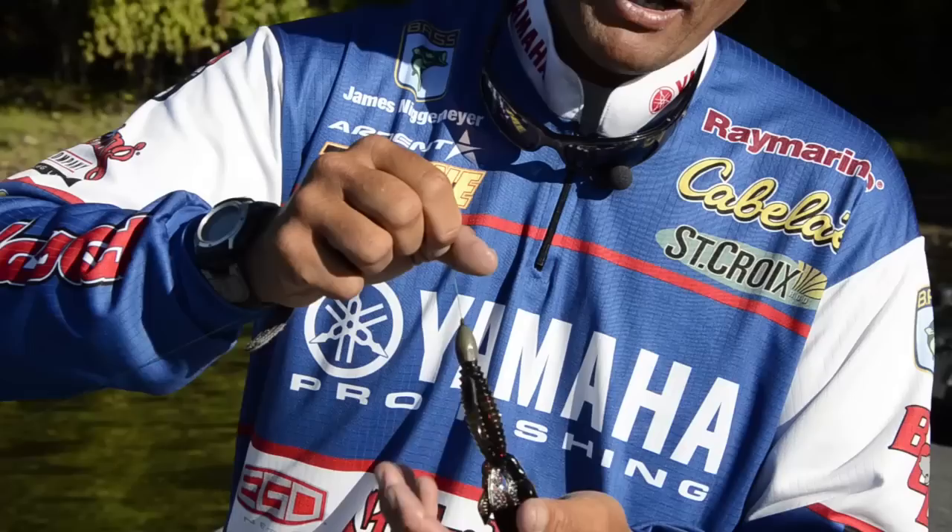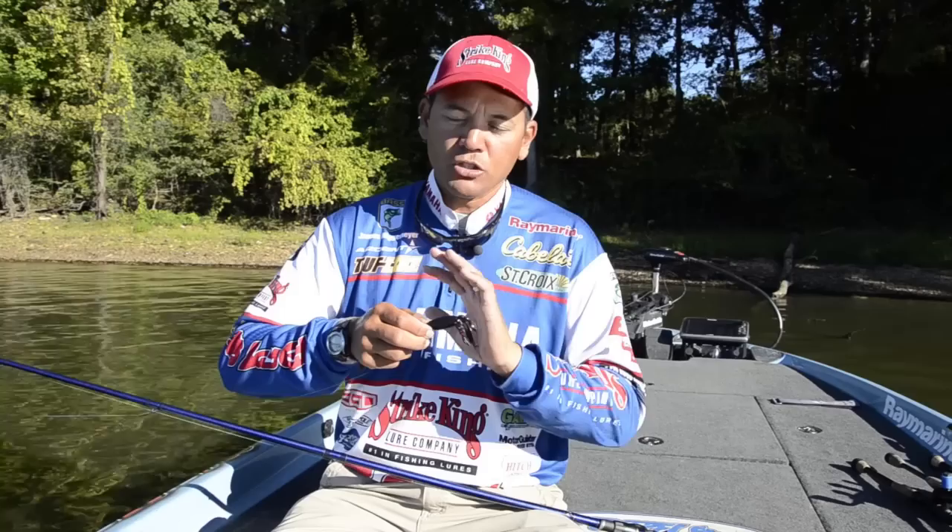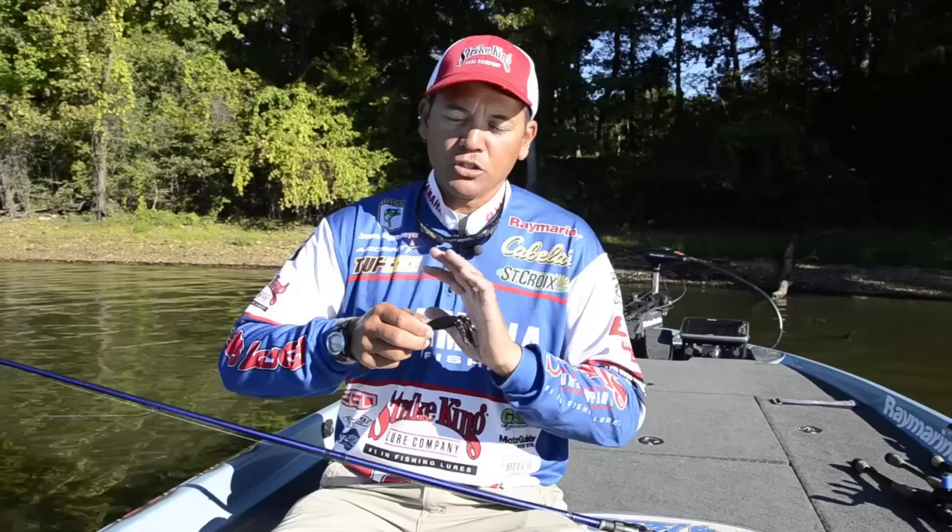The Hack Attack hook is a heavy gauge hook, super sharp. It's a straight shank, but it has a bait keeper to keep the bait from sliding down when you're punching through stuff and flipping heavy cover. It's designed for heavy rods and braided line with no stretch, so you want a hook that's not going to flex in that heavy cover — and the Hack Attack hook is the way to go.